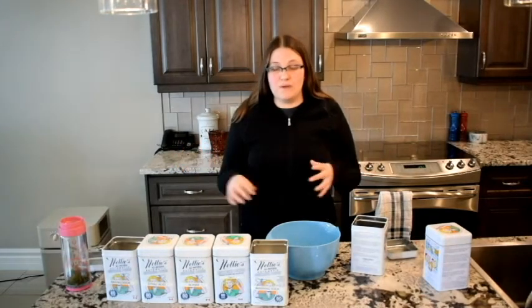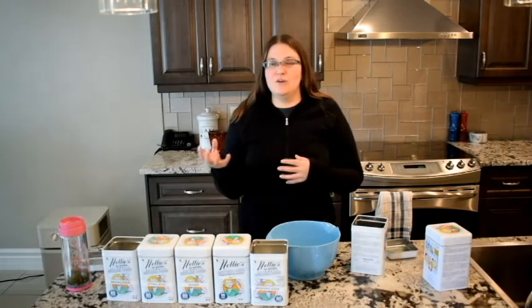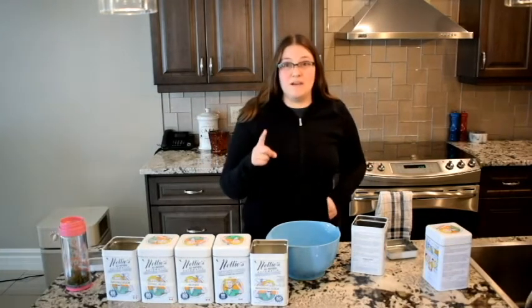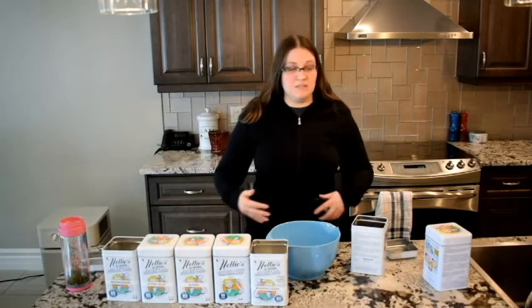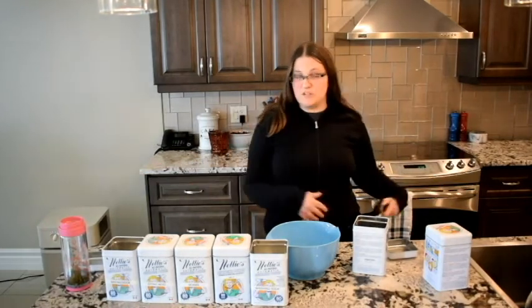I don't have the recipe written down, so I have to go back to the page I originally used and then modify it to make it work for me. Let me confirm I'm remembering this right because my brain isn't very good. Then we'll mix all the ingredients in the bowl, put it in the container, and we'll be good for dishwasher detergent again.